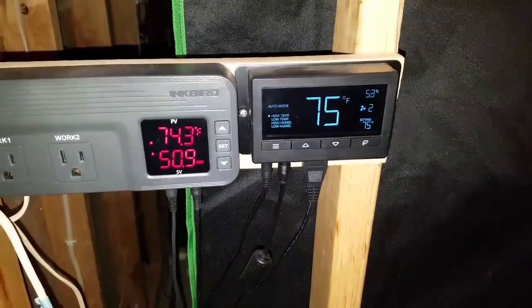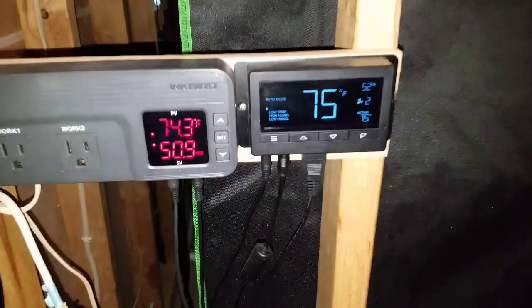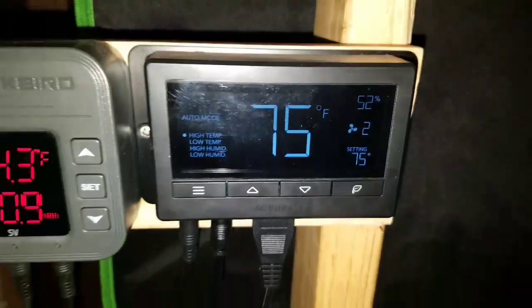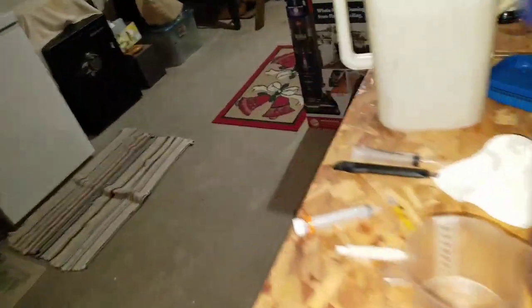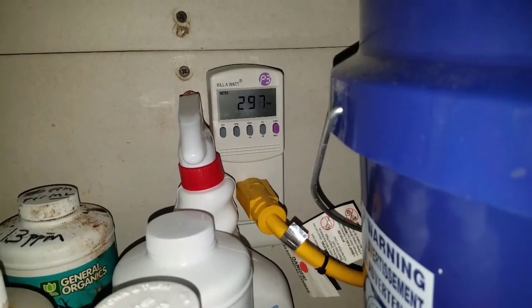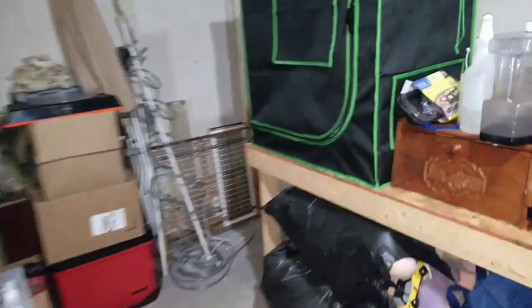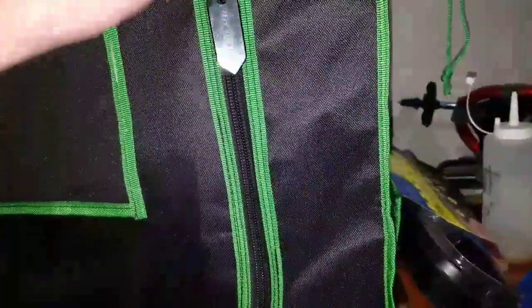What up YouTube, welcome back to the grow. Got 52 percent humidity and 75 degrees in there. I got it rocking at about 296 watts but that's with two fans. I just got myself this little Vivosun clip-on fan which is drawing about 15 watts or something, and the other fan draws about five, so say it's about 20 watts less. I'm going to figure out the exact watts.